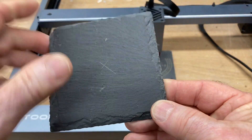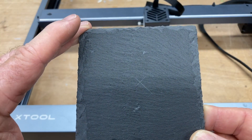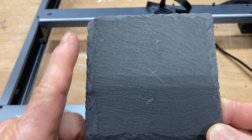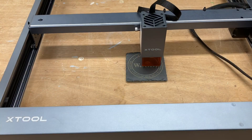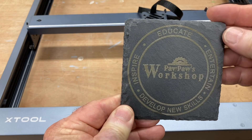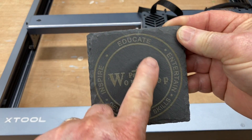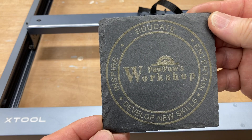Now for the next demonstration, I went ahead and marked the center point, and we're going to use the crosshairs to align this directly in the center. I'll also show you another way to make sure your project is square to the machine itself. Once it's finished, you can see how it moves directly back to the center and that crosshair marks the exact center. Let's go ahead and pull this one out now and take a look at it up close — that just looks absolutely amazing. This method of being able to center it is absolutely fantastic.